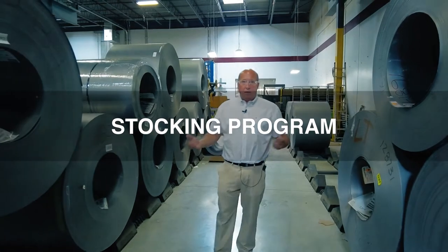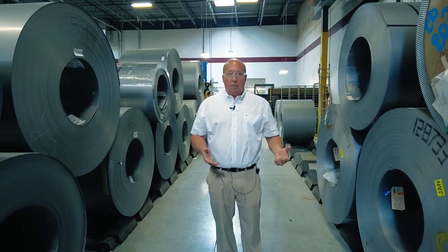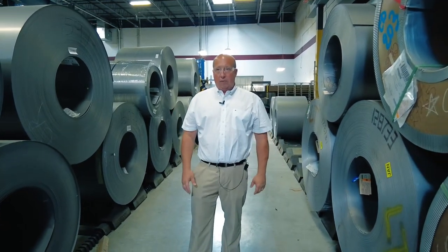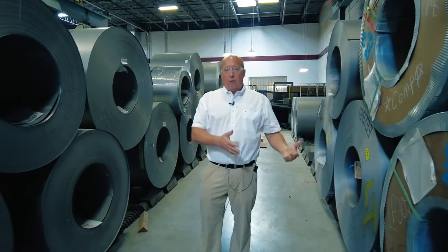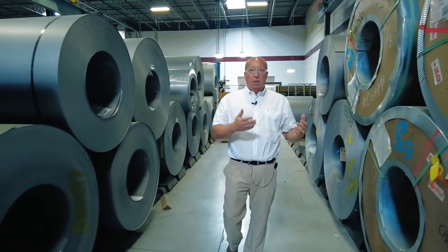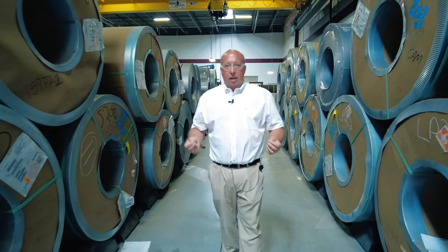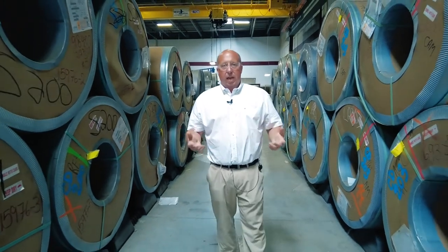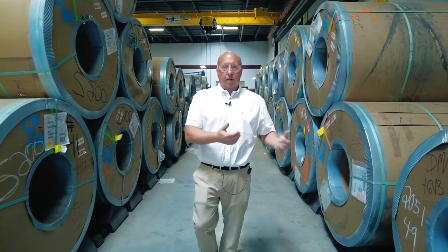Part of being a key component to our customer base is stocking materials used for those types of laminations. We've been doing this for over 35 years, and our stocking program is now moving more toward furnishing grades of material that are thinner than the typical lamination grades — such as 29, 26, and 24 gauge. It's important that we stock those materials in our facility to accommodate the lead times our customers need when getting a product to market or to prototype.